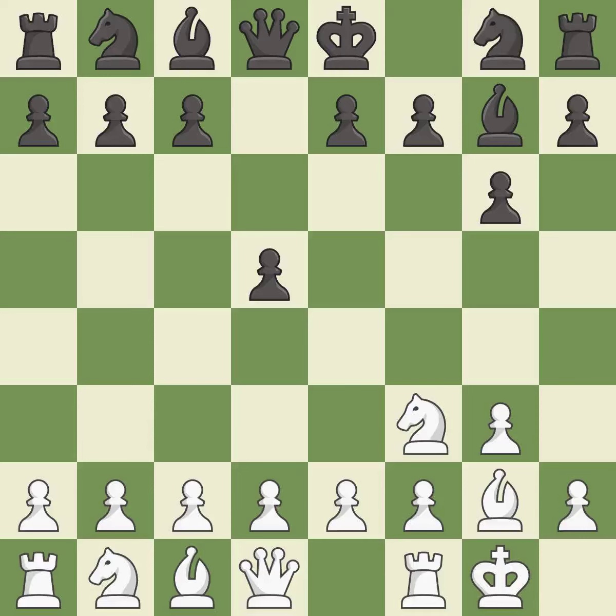Castling gets the king out of the center and activates the rook. e5 takes full control of the center, opens up the e7 square, and allows the queen to develop. d3 takes space in the center, allows the dark-squared bishop to develop, and opens up the d2 square for the queen's knight. Ne7 develops the knight toward the center and defends the d5 pawn, while avoiding blocking the defense of the e5 pawn by the bishop.